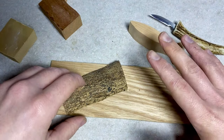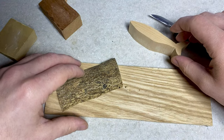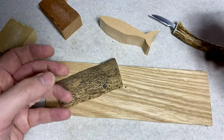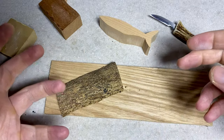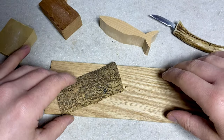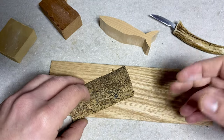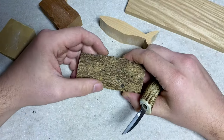That leads into mistake number five: carving the same subject over and over again. A lot of carvers are guilty of this — they choose one thing, whether it's spoons, gnomes, or Santa Claus faces, and that's all they'll ever carve. There's nothing wrong with that if you're happy doing it, but you'll only grow as a carver if you really challenge yourself. Carving a whole variety of subjects is how you'll grow, learn, and become more adept — and it keeps things interesting.